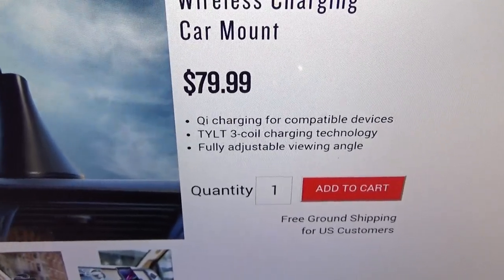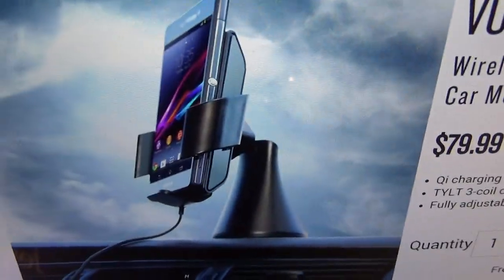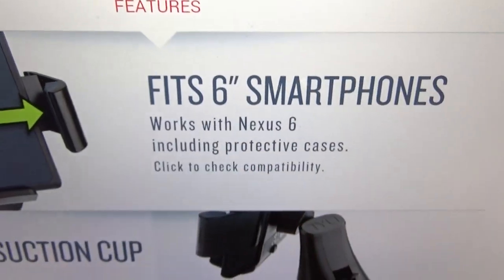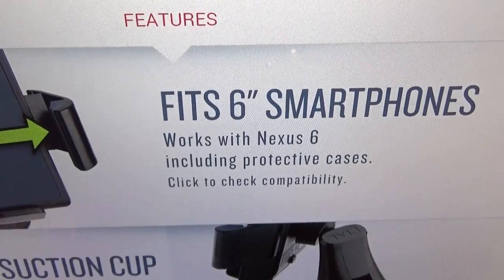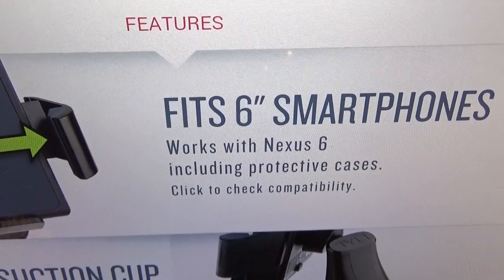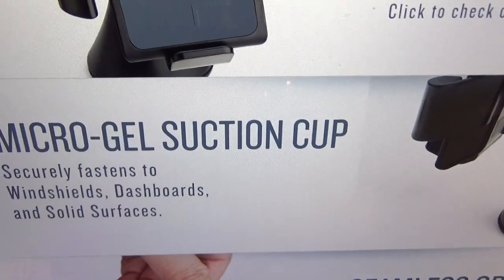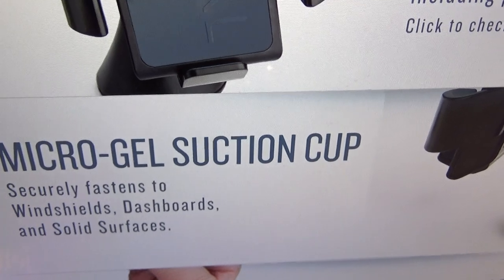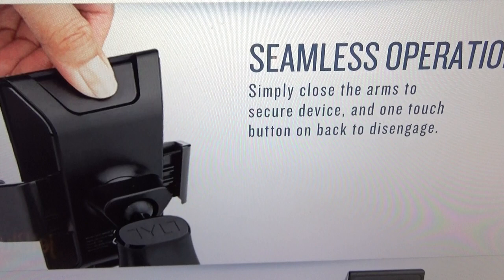Tilt is top quality. Let's go through some features real quick: Qi charging for compatible devices, Tilt three-coil charging technology, fully adjustable viewing angle — this is what it's going to look like on your dashboard. It fits up to six-inch smartphones, works with the Nexus 6 including protective cases. Keep in mind if your phone is not Qi wireless charging compatible, get yourself a power card and it'll work for your Note 4, iPhone 6 Plus, whatever phone you got.